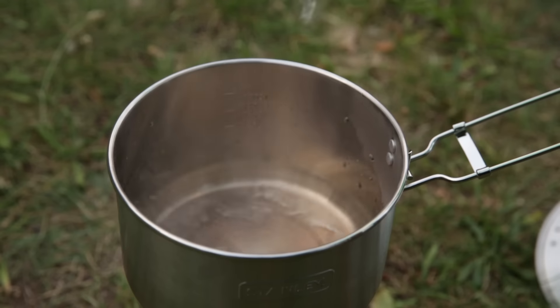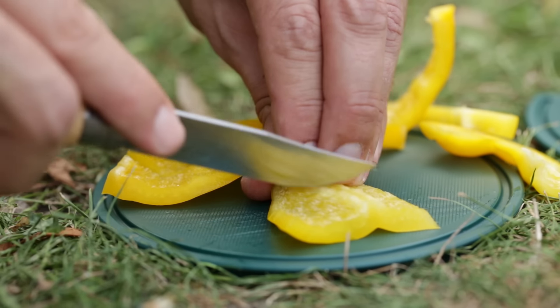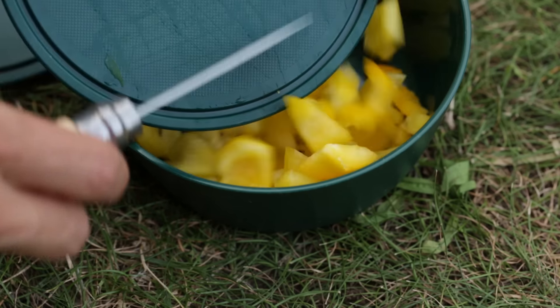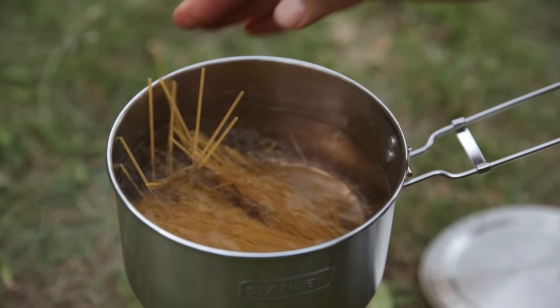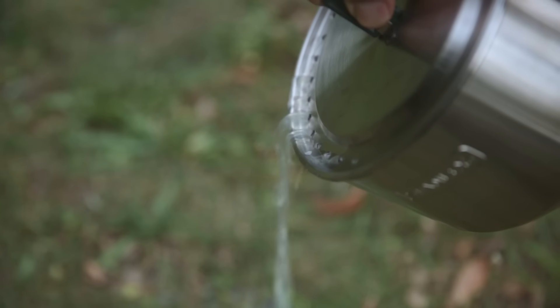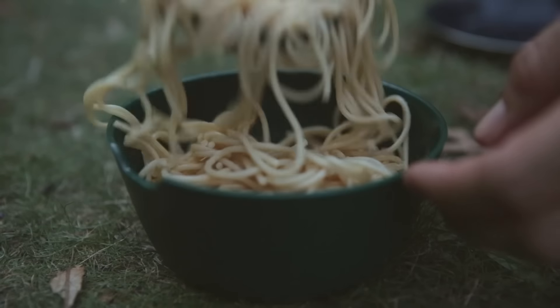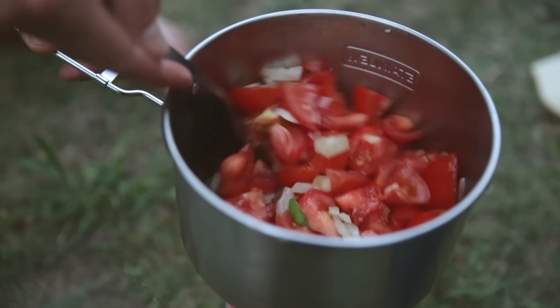The Stanley Prep and Cook set is perfect for one to two people. The one and a half litre capacity is absolutely sufficient, and the whole set doesn't take up much space in your backpack, especially since it saves you taking additional bowls with you. The ladle and spatula are not exactly necessary, but seeing as they weigh almost nothing and come with the set, they could well come in handy. Cooking with the Stanley Prep and Cook set is a lot of fun, which is why I heartily recommend it. And Stanley offers a lifetime guarantee as well.